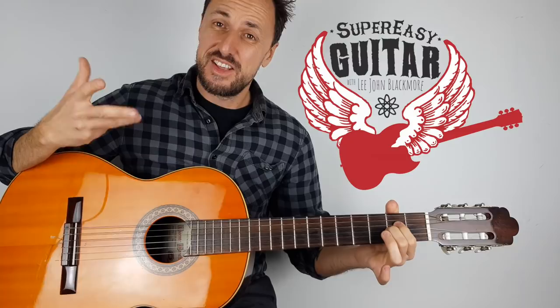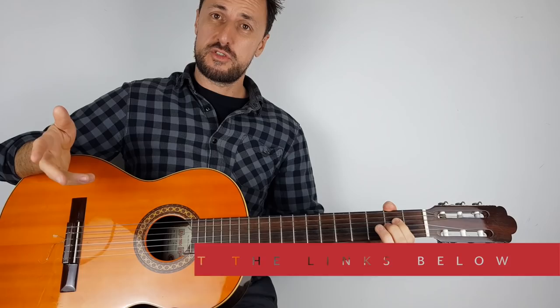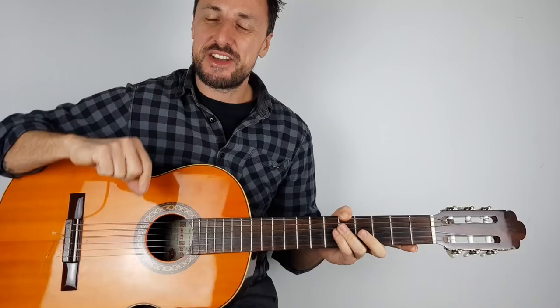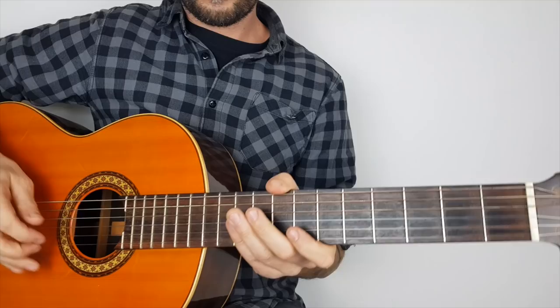Hey, what's up YouTubers, Lee John Blackmore here at Super Easy Guitar. This week we're doing Shaving My Heart by Sting and Dominic Miller. I was lucky enough to meet Dominic Miller, sat about a meter or two away from him and watched him play this. When you're a guitar player watching another guitar player like that, you'll be fixated on what chords they're doing so you can go home and practice it. So I'm 99% sure this is the correct positioning. Let's zoom in and get straight into it.